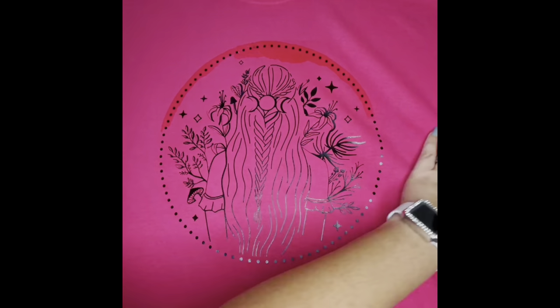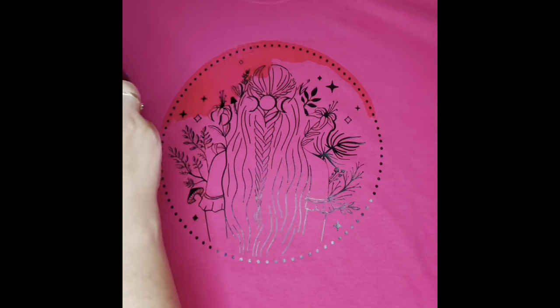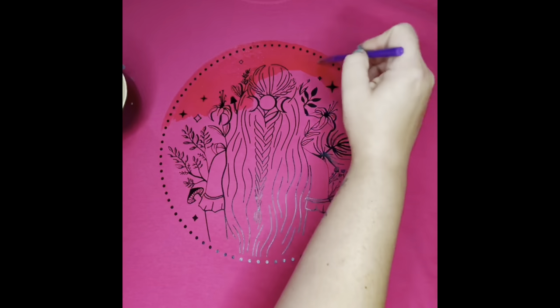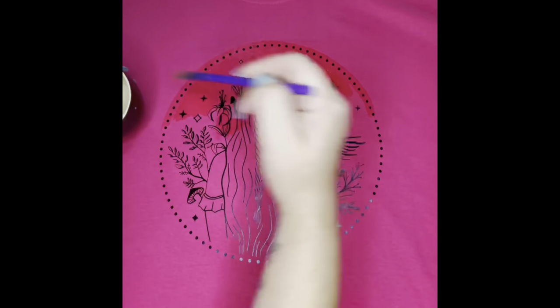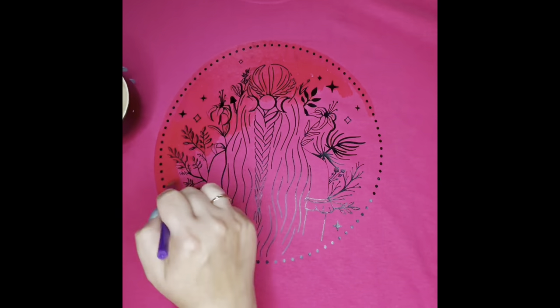The vinyl on this t-shirt had set for about 24 hours, and then I'm using the bleach-water mix just to paint over it, so you can get a very detailed line of where you want your bleaching to go.